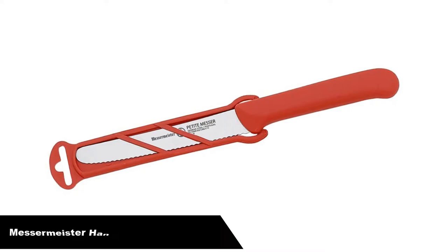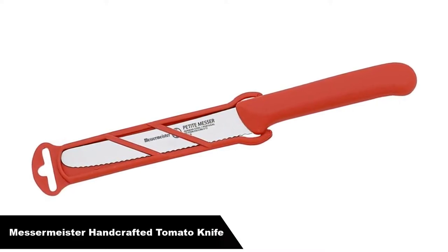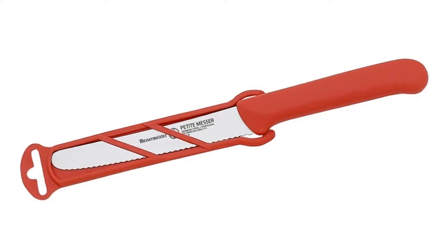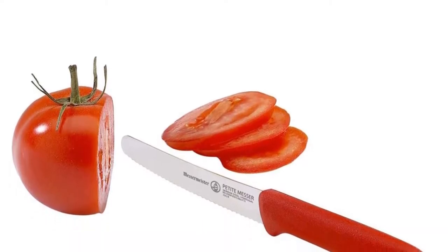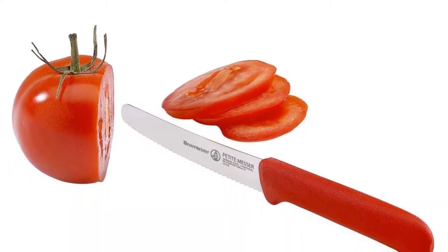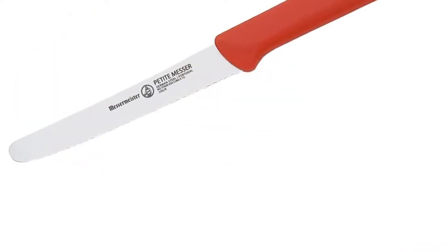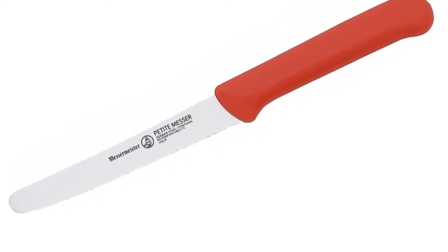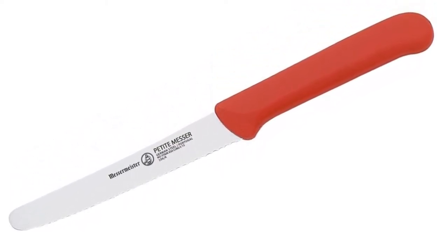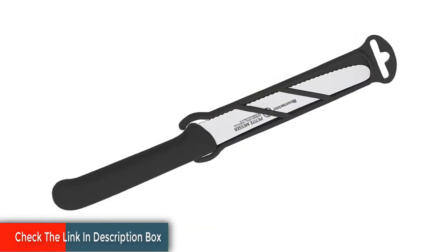Number 1, our overall best pick is the Mesa Mr. Handcrafted Serrated Tomato Knife. The Mesa Mr. Petite Mesa knife line is designed to be the perfect weight and size for handling all the light duty chopping, slicing and dicing of smaller fruits, vegetables, meats and breads. The ergonomic handles provide a secure, comfortable grip and thin razor sharp blades cut with precision. Each fine edge prep blade is lightweight, maneuverable and the right size for today's quick prep culinary artists.